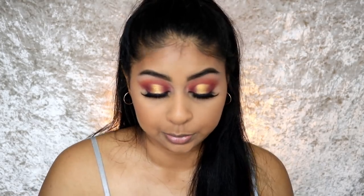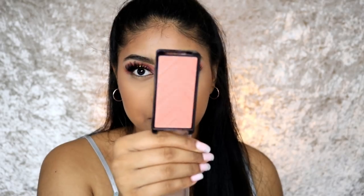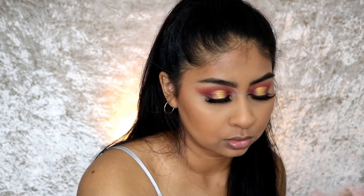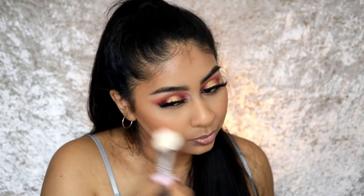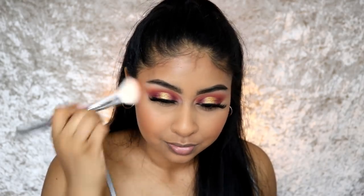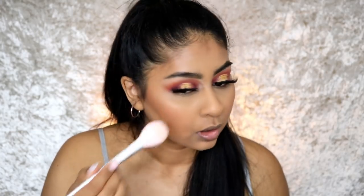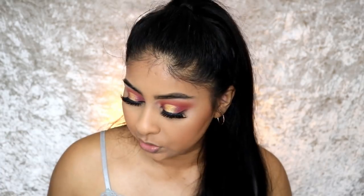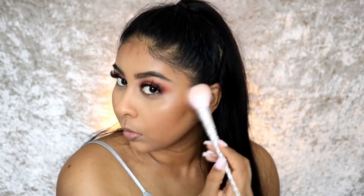I'm going to use the highlight from the same Maybelline Master Bronze Palette, but first I'm going in with blush. I've been obsessed with the LA Girl Just Peachy Blush — it's available on Beauty Bay. It just gives a nice peachy blush to the cheeks. Then taking a little of the highlight from the Master Bronze Palette — it's actually one of my favorite highlighters from Maybelline.